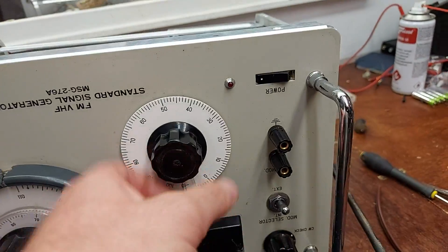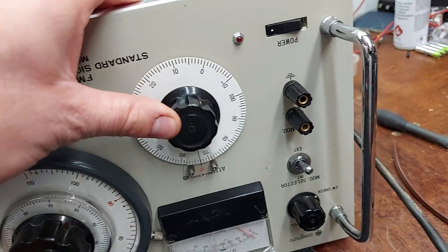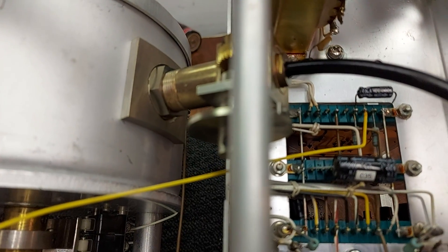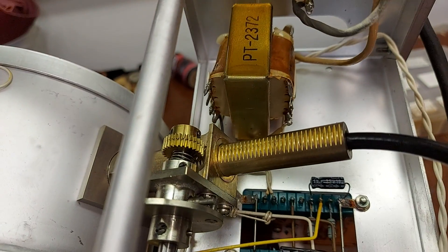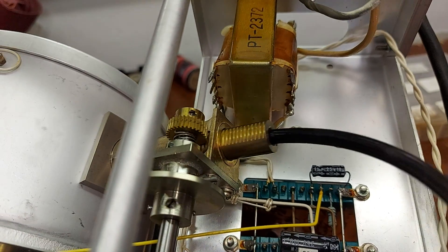Look at the attenuator — on the front there's a knob for it. You'd think it's a variable resistor, but it's not. It's like a variable cavity, and as you move it out the attenuation goes up. Just look at the workmanship that went into that — it's a work of art.